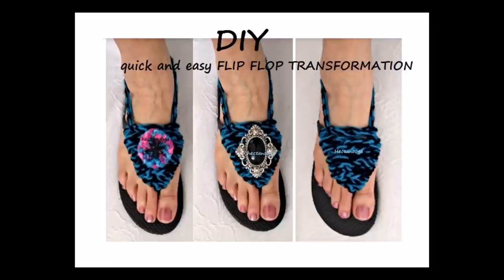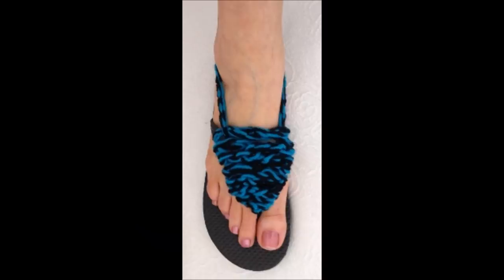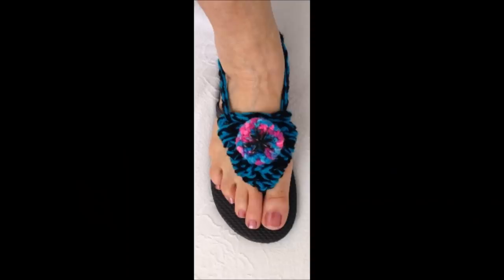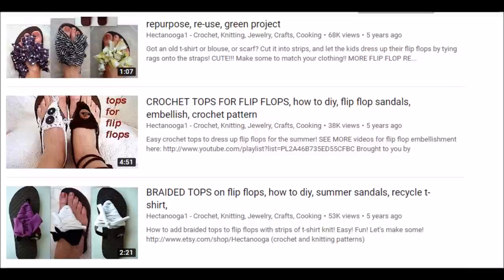Hi everyone, this is Emmy. Today I'm going to show you a quick and easy flip-flop transformation that you can do by just crocheting a chain and wrapping it around some flip-flops. You can leave them plain like this, or you could add a crocheted button, or you could sew on a regular button. And if you click the link below, you can find other videos on flip-flop transformations.